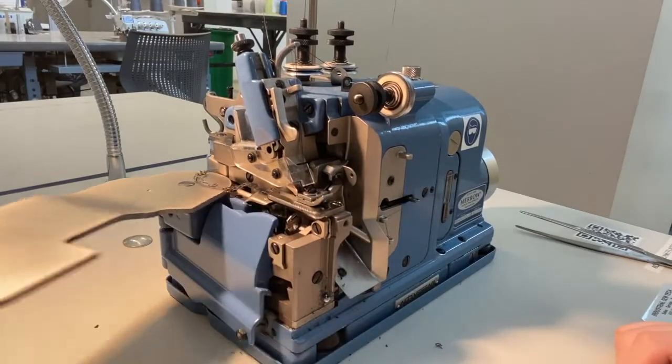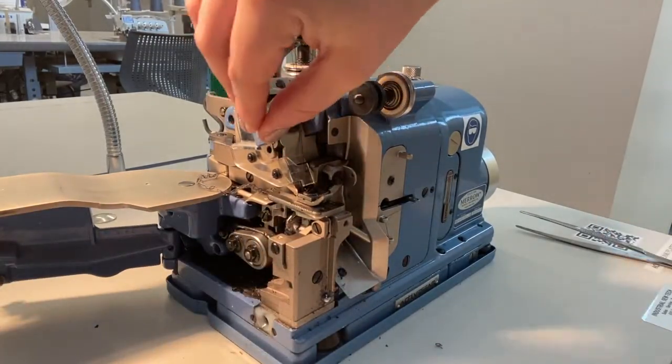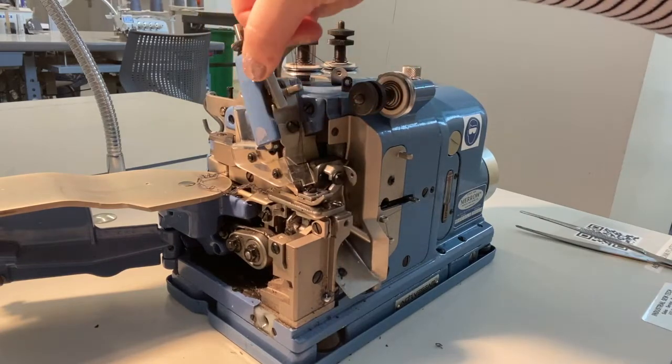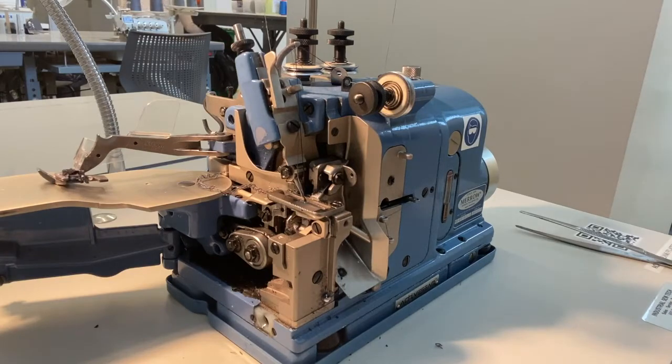To thread the lower looper, slide open the top plate, open the side door to view the inside of the machine, and raise the lever to release and swing open the presser foot. This way we have a clear view of the needles. Just like the overlock machine, this machine has an active blade, so always thread the machine with the power turned off.